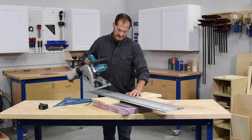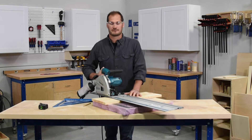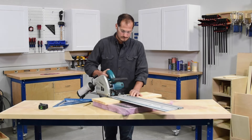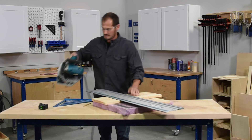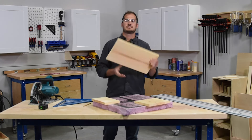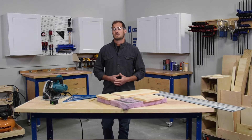Take our track saw and place it directly on our track. Before you start, make sure the blade is going to plunge just in front of the wood. Turn it on and make our cut. Now we have a nice straight cross cut in a wide dimension board. With that, we've shown you three different tools you can use to make cross cuts in wide dimension lumber.